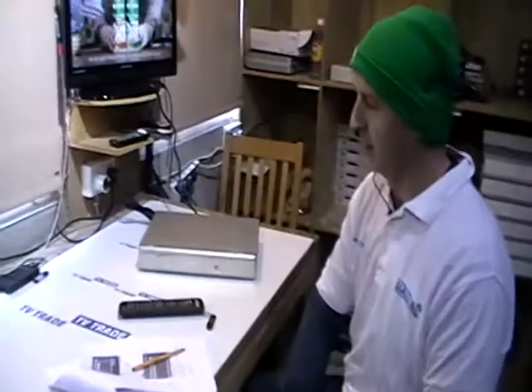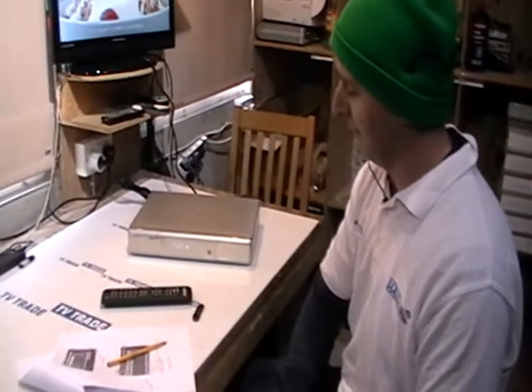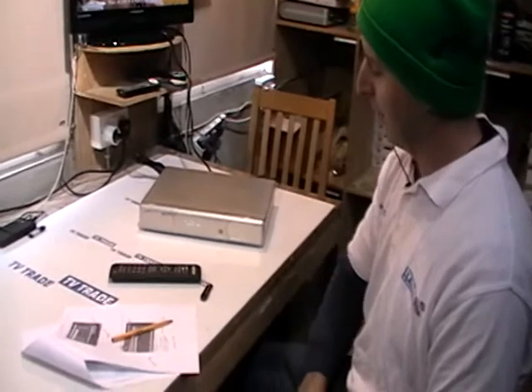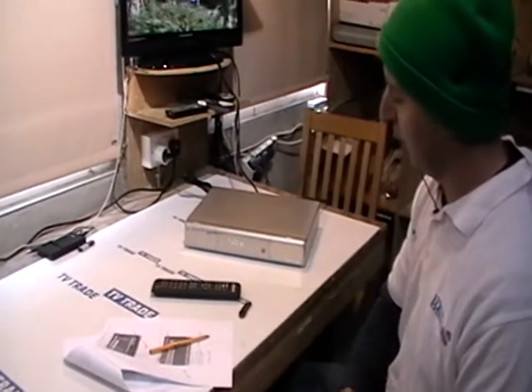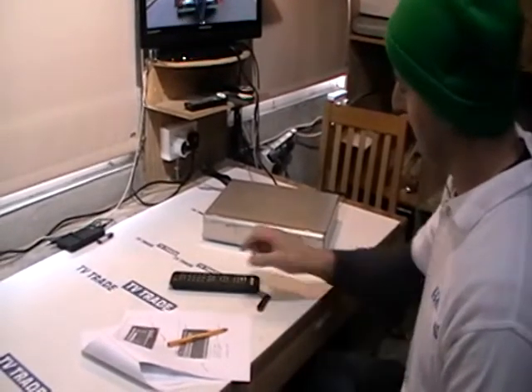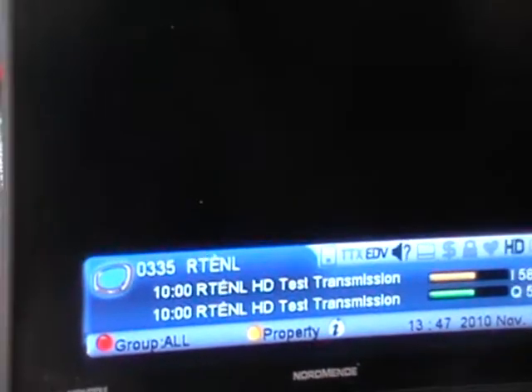The next step, once we have successfully pre-programmed our Odysseon Argos Vive II box, is to actually save the information onto a USB stick. We might do this either to keep it for safe keeping or, more likely, to program additional boxes. At this point we can flick quickly through the channels and we can see we've programmed over 300 channels on this particular one, so that's basically everything.